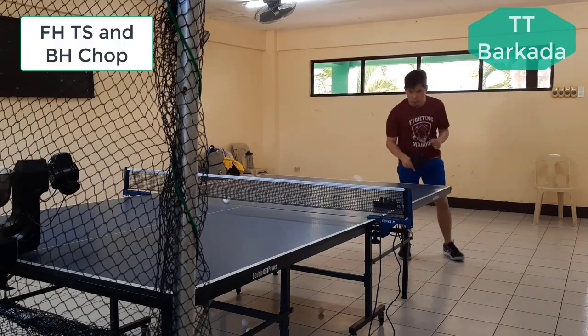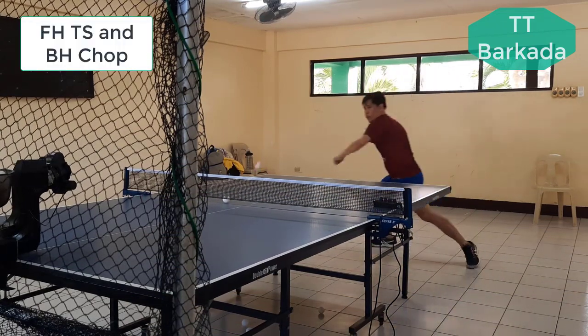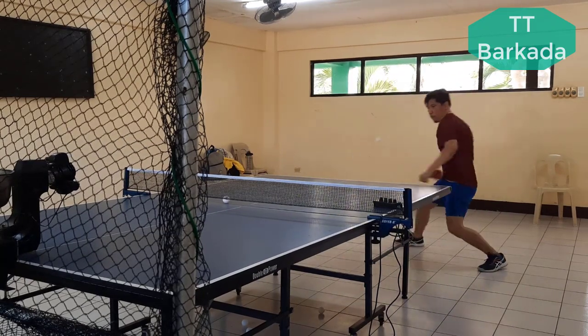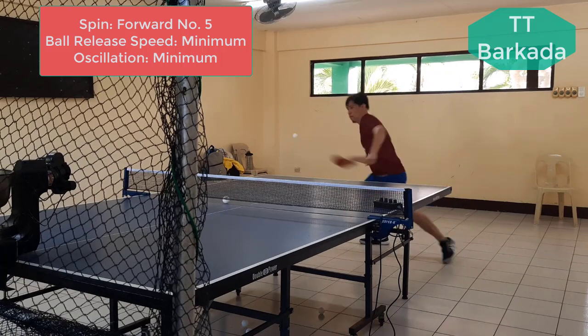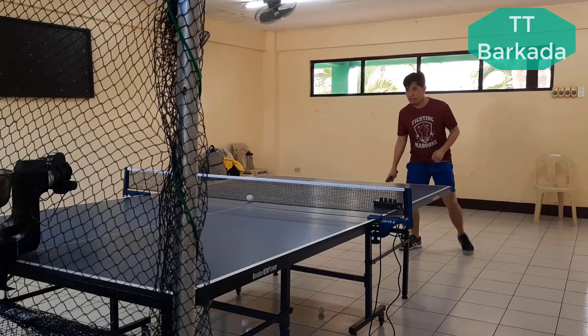The following combination stroke I drilled with the robot is the forehand topspin alternating with the backhand chop. My chopped balls are still too high from the net, less spinny, and very slow. Consequently, my opponents can react calmly to it and are always ready for their attacking stroke.